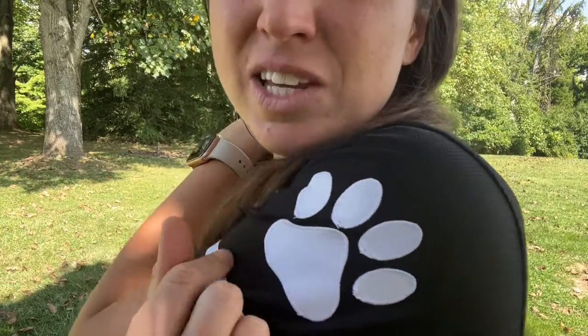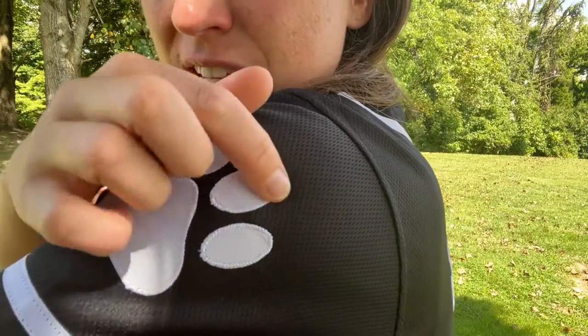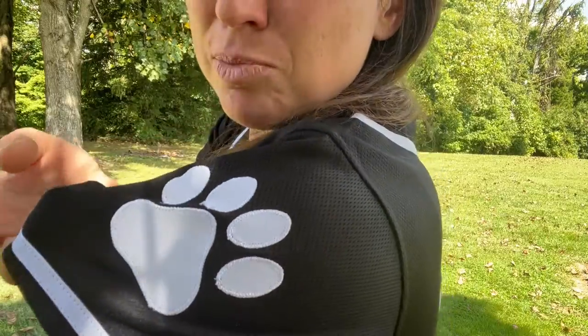Here you can see you can pick out a logo and be able to have that stitched on. Here you see it's actually stitched and this is nice breathable mesh.